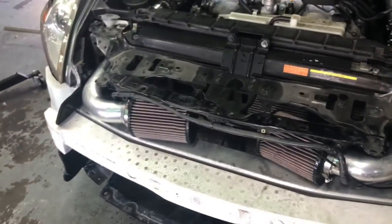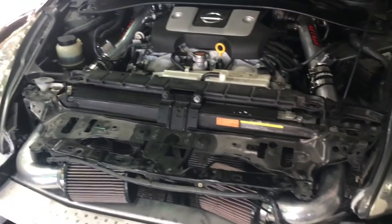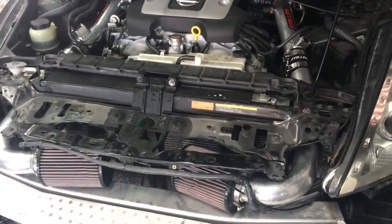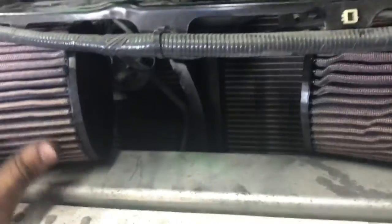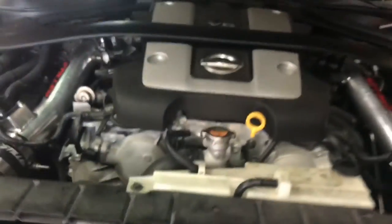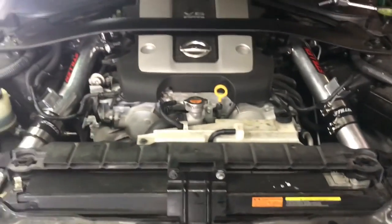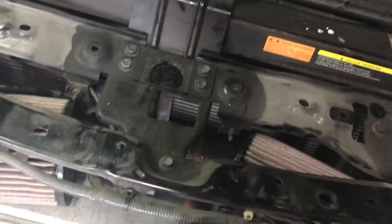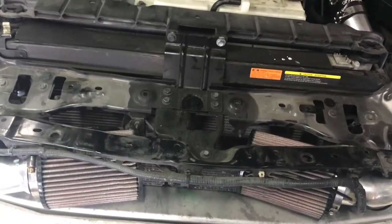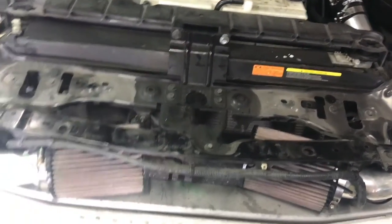Alright, we got everything going. The cold air intake is in — just going to rev it up. Sounds a little nice. That concludes it. As you can see it's a little off, but we're working with what we have. That's our little project — hope you all liked it. Thank you, bye.